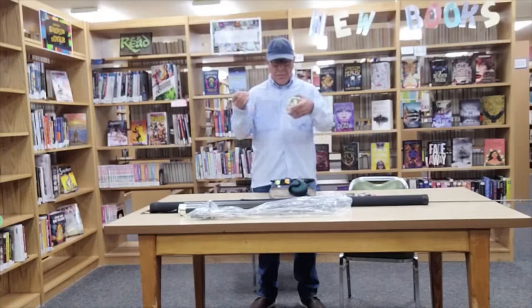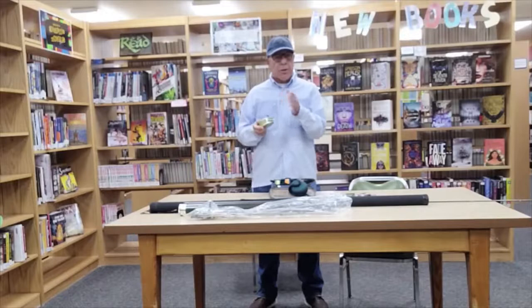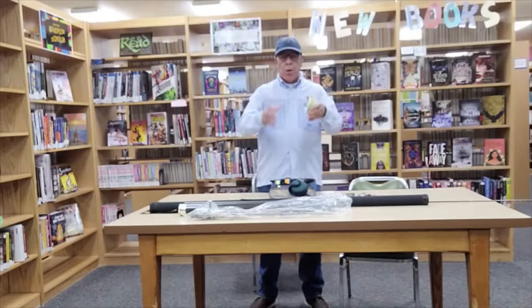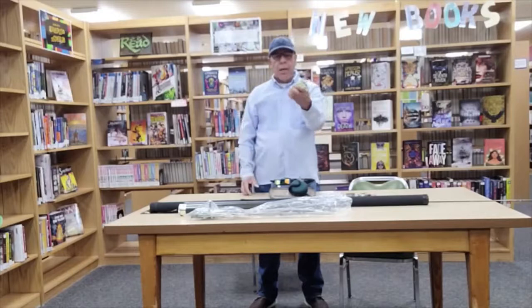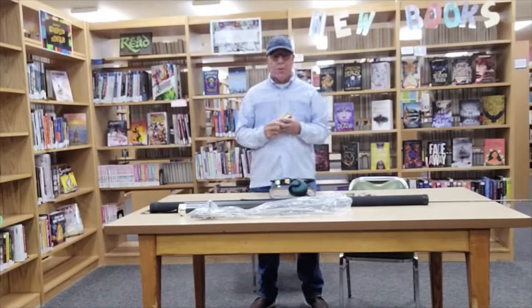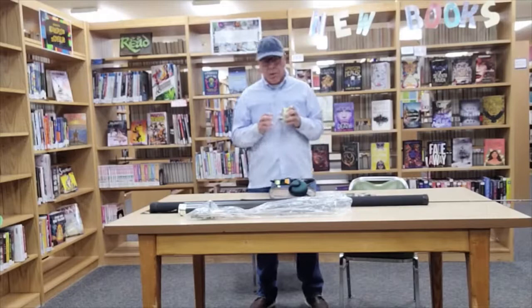Fly reels today are made out of one of two things: cast aluminum or machined aluminum. Cast aluminum means the aluminum is melted, poured into a mold, and then the mold is removed to give you a cast reel. Machined aluminum means you take a chunk of aluminum and machine it, which makes it more precise but also very expensive.